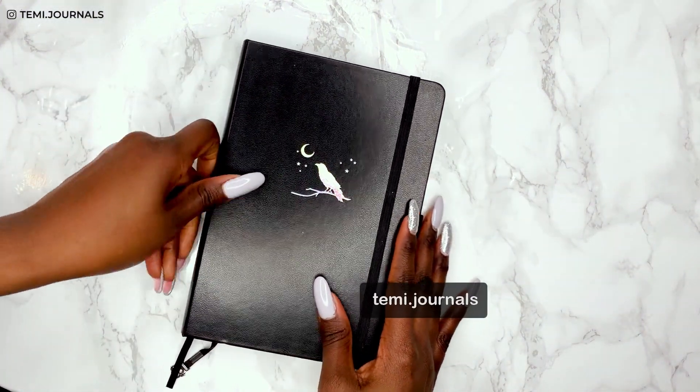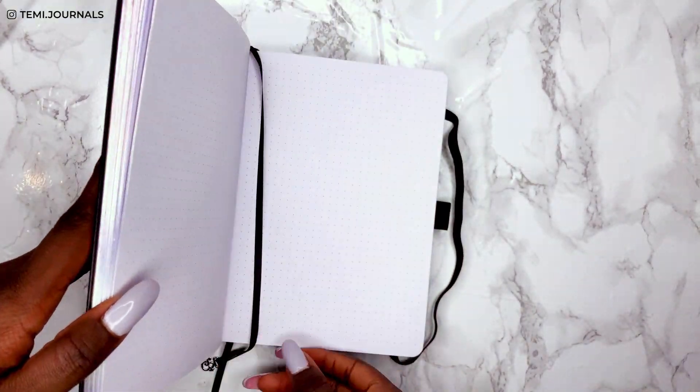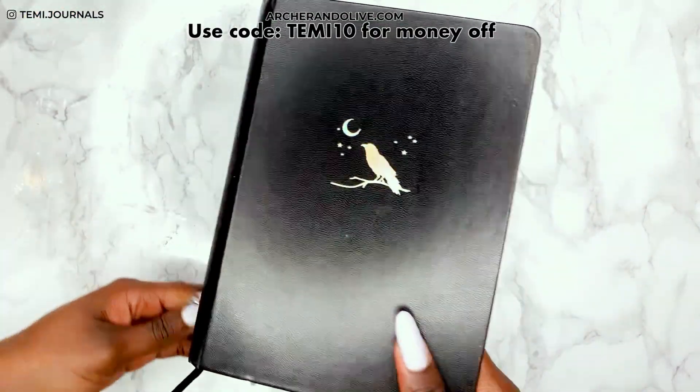Hey everyone, it's Temmie — if you're new here — and I'm back with my sister's bullet journal. This notebook is from Archer and Olive, and if you want to grab something from the Archer and Olive website you can use code TEMMIE10 for 10% off.